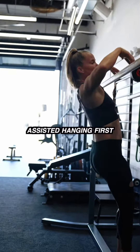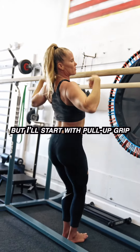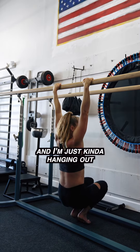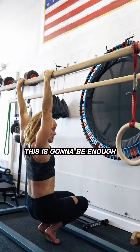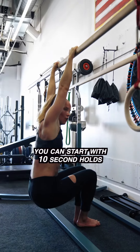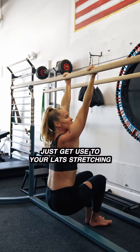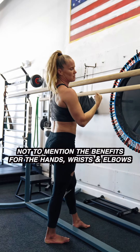Assisted hanging first. You can go pull-up grip or chin-up grip, but I'll start with pull-up grip. I'm 100% supporting my weight through my feet and I'm just kind of hanging out. For those of you that are overweight and have never done this before, this is gonna be enough — just assisted bodyweight hanging. You can start with 10-second holds, build yourself up to 30. You can also do chin-up grip, same concept. Just get used to your lats stretching, not to mention the benefits for the hands, wrists, and the elbows.